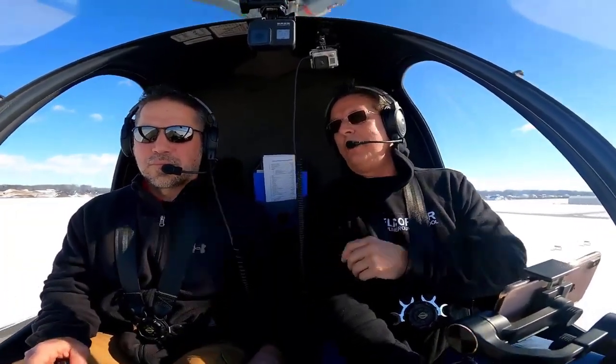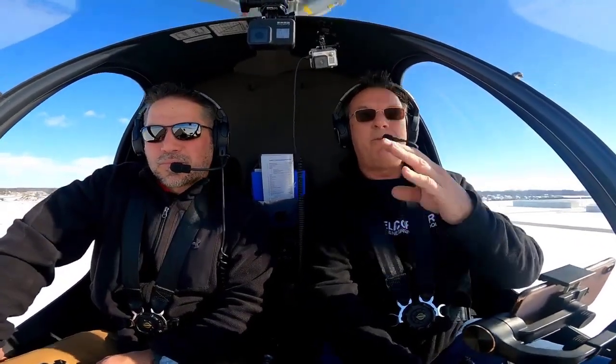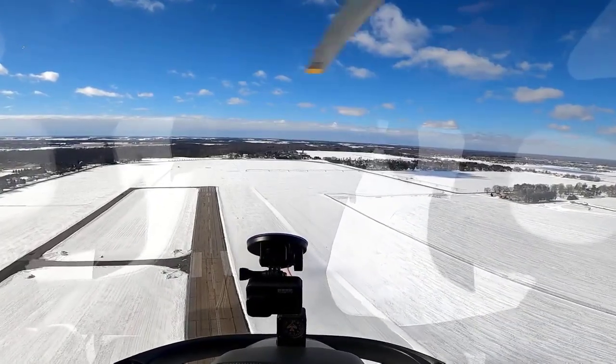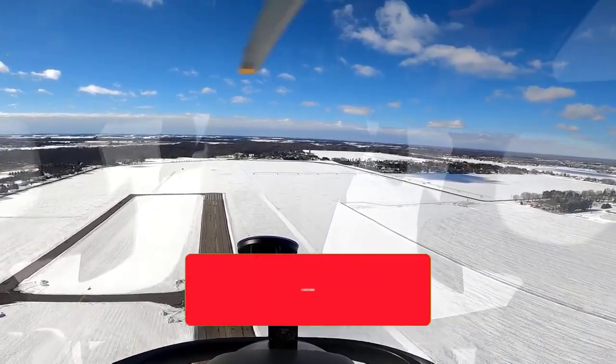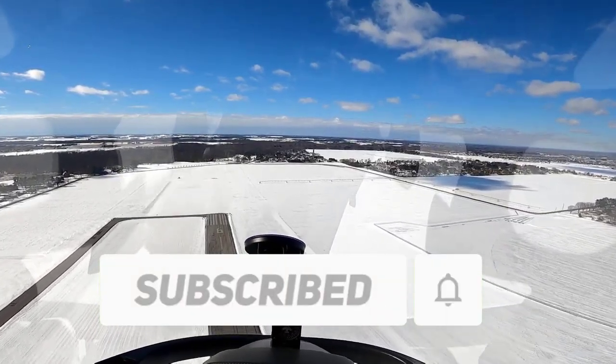So back to that objection of training to a standard — people going, well, that's not real-world. You go out and try to find some things to do to make it more real-world. We'll come back tomorrow for 180-degree autorotations. Do us a favor — subscribe to the channel, click the bell, and we'll see you in the next video.